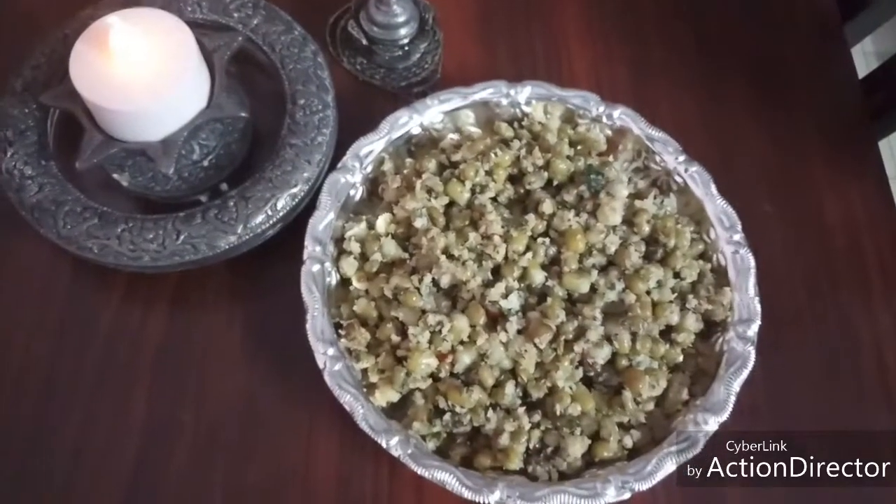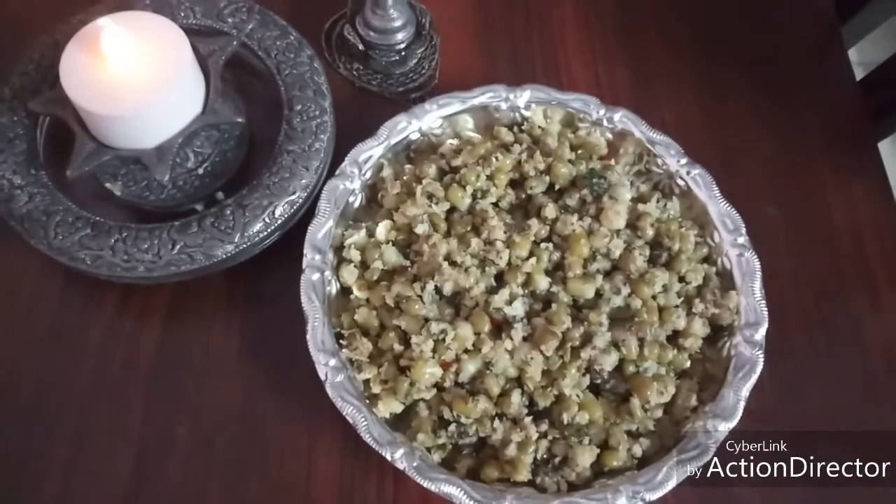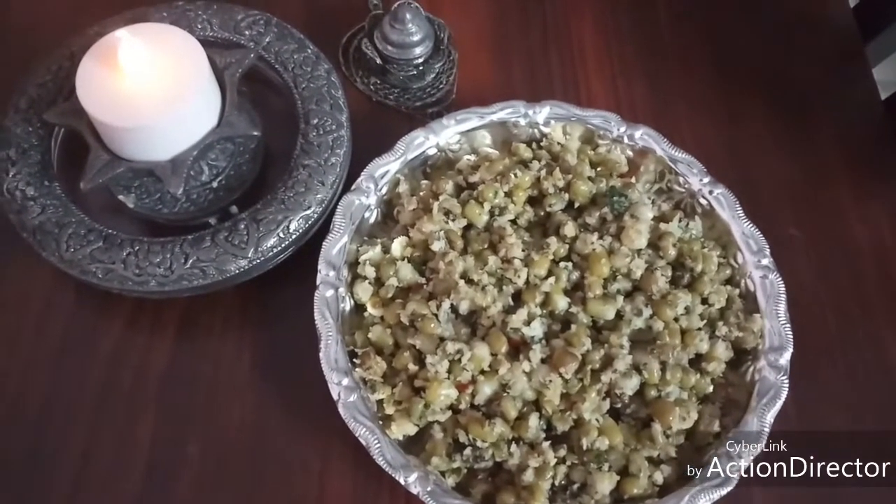Hello friends, welcome back to Happy Homemaker's Kitchen. Today let's see how to make moong dal sundal, or pasipayaru sundal.